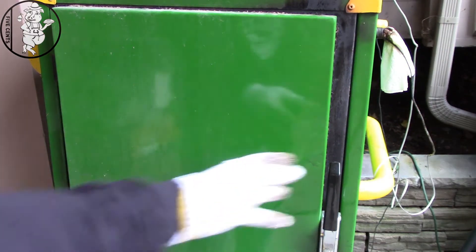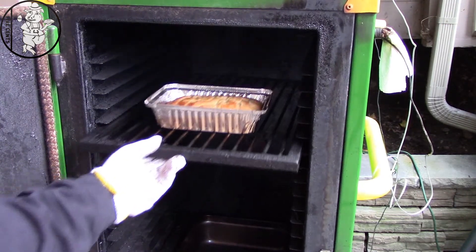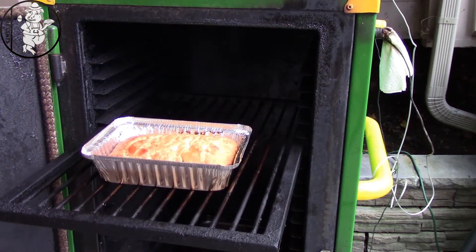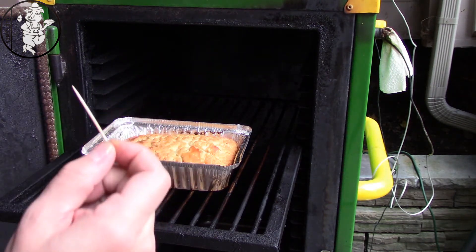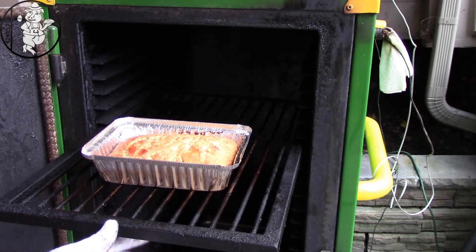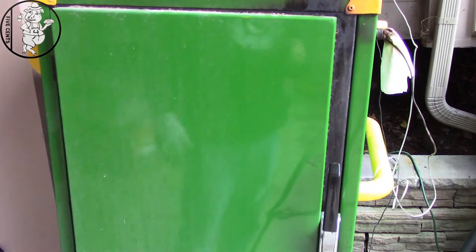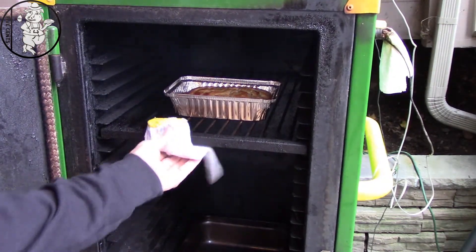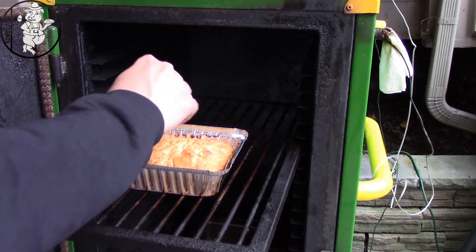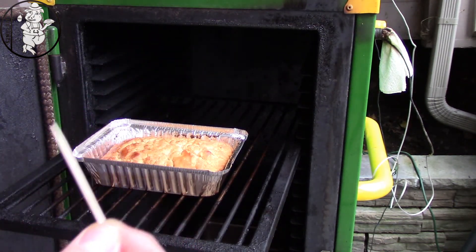Alright guys, we're back — see what it looks like. The instructions say to take a toothpick and put it in the center; if it comes out clean, it's done. It's pretty close to clean, so we'll give it just another minute or two. It's pretty much clean — I'm going to pull it out.